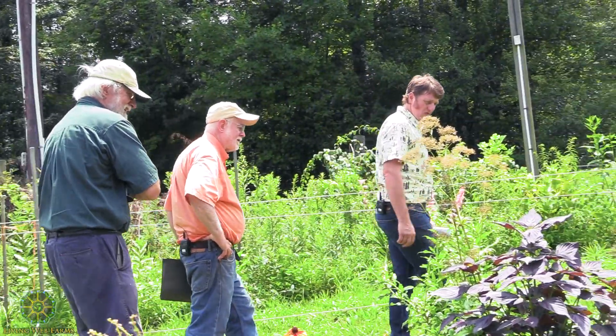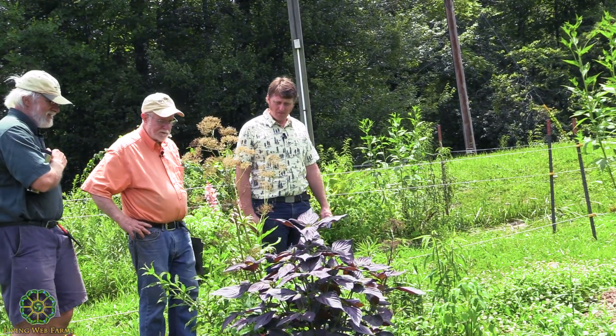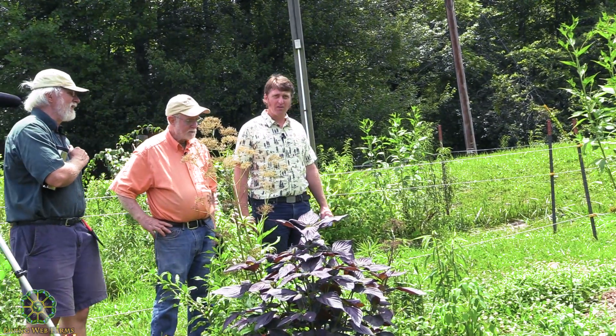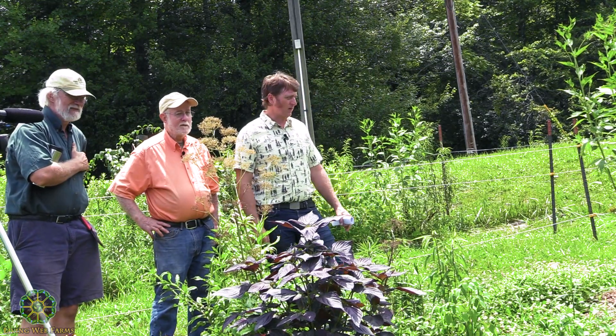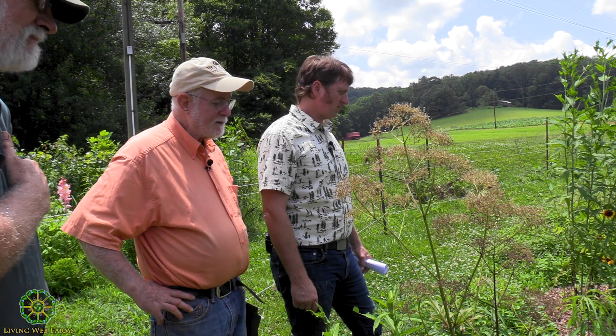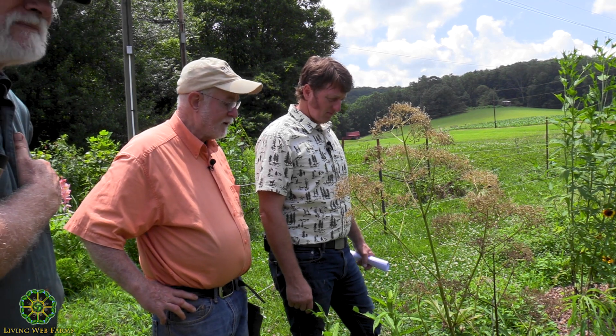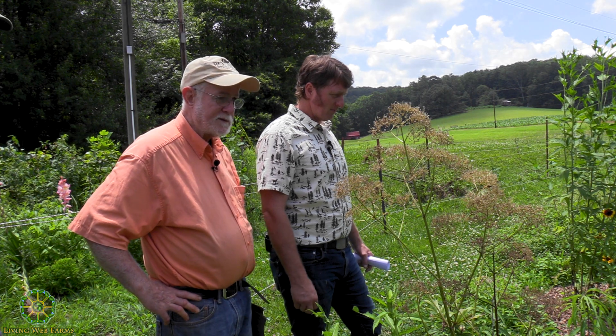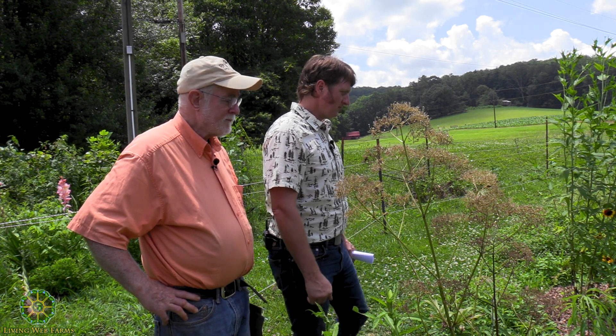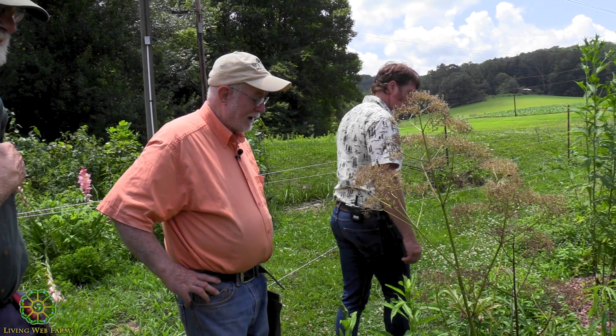I found that valerian didn't like its feet to dry out. That's our whole garden. The whole end over there with valerian would work. It does like that — it grows in the ditches out in eastern Oregon. It grows wild in the ditches.